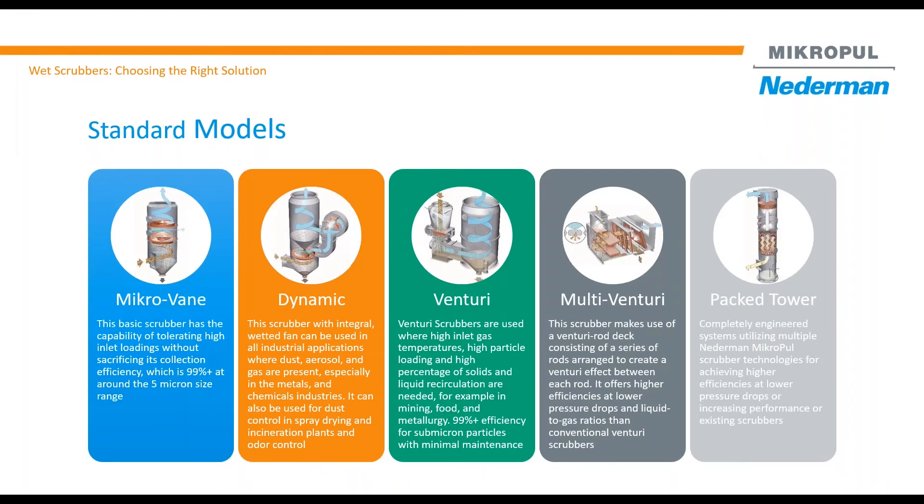MicroPool has developed over the years many different standard models, but we always come up with something different from our standard. MicroVane is a basic scrubber design. It is the most compact and has been used for many dedusting applications and other applications where your particles are 5 micron or larger. MicroVane is a pretty easy scrubber — it operates around 3 to 6 inch pressure drop and liquid to gas ratio is about 2 to 4.